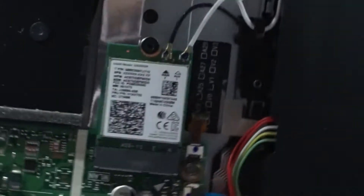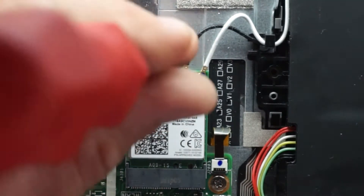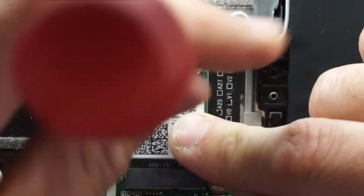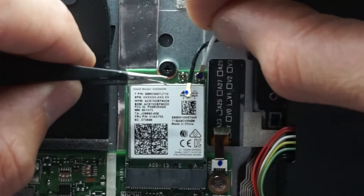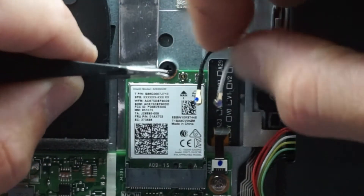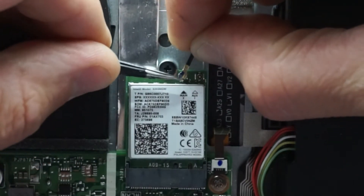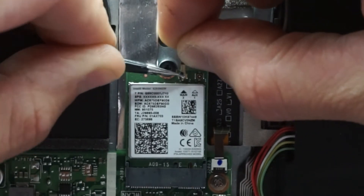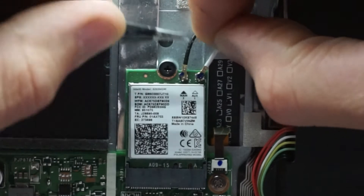Next up is the wireless card at the opposite end of the board — same principles we've already learned. Single screw out, it flicks up at 45 degrees like so. Now with this you do have to disconnect the Wi-Fi antennas, which can sometimes be a bit tricky. Just wiggle it off. These are fairly delicate when reattaching, so you do have to use a bit of caution. Typically you line it up so it kind of sits, and put some pressure on top. That's one reattached, same with the other — two reattached.